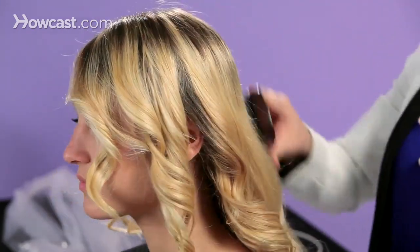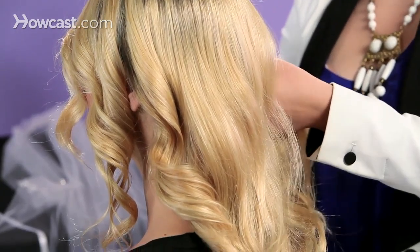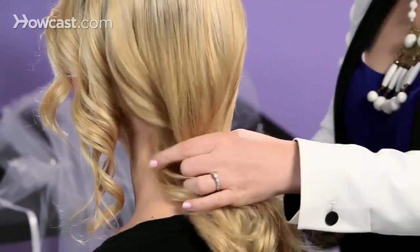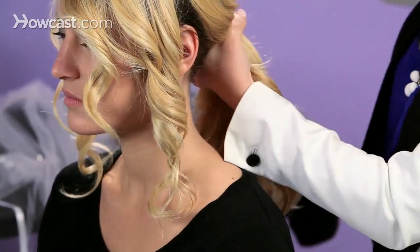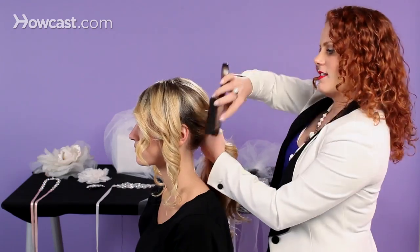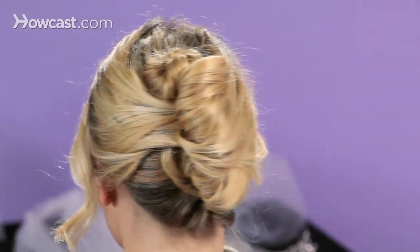I'm going to take a smoothing brush and brush a little bit of that wave out, smoothing and slightly detangling it. I'm going to leave the pieces out around the face, because we always want a little softness around the face. This is going to be a French twist, but a very modern take on it — smooth in the back and then soft curls in the front.